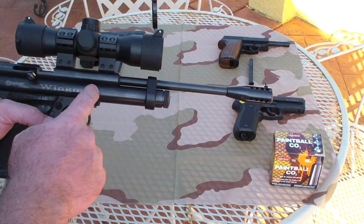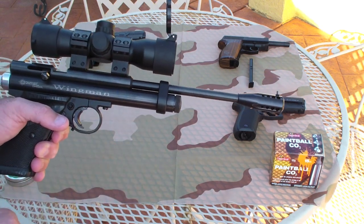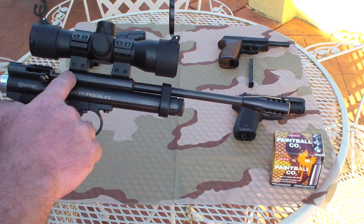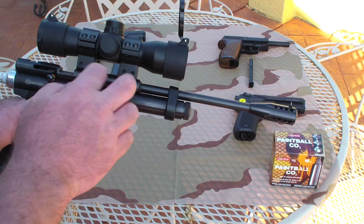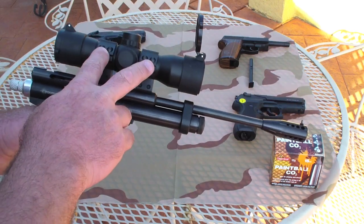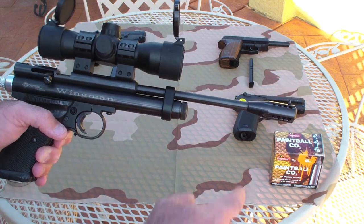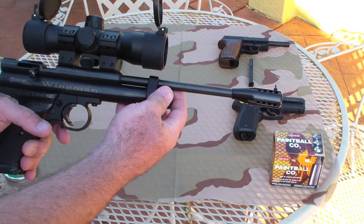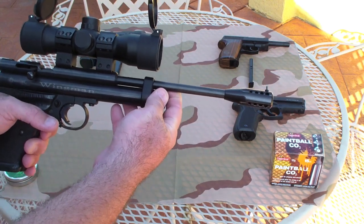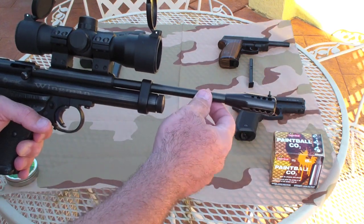This air gun takes a 12 gram CO2 cartridge. I had Crossman put on a steel breech — a 22 caliber breech — and the reason I did that is because I like to do these add-ons. I had a Center Point red dot put on there. I also had them put on a muzzle brake, and this muzzle brake is more to basically protect the crown to keep that from getting damaged.